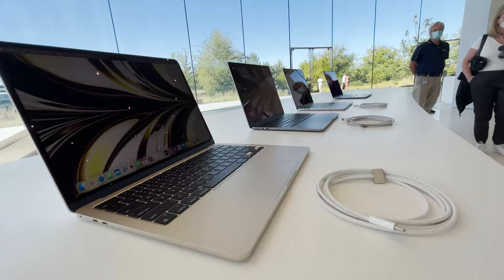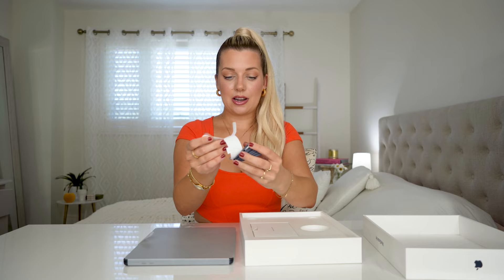I have it in Midnight, which I think is my favorite color. I showed you guys on TikTok and Instagram all the colors from WWDC — I will put them up here so you can see as well. The four beautiful finishes are Silver, Starlight, Midnight, and Space Gray. And we have the matching Midnight power cord. Let's unravel it. I love that it matches, honestly.